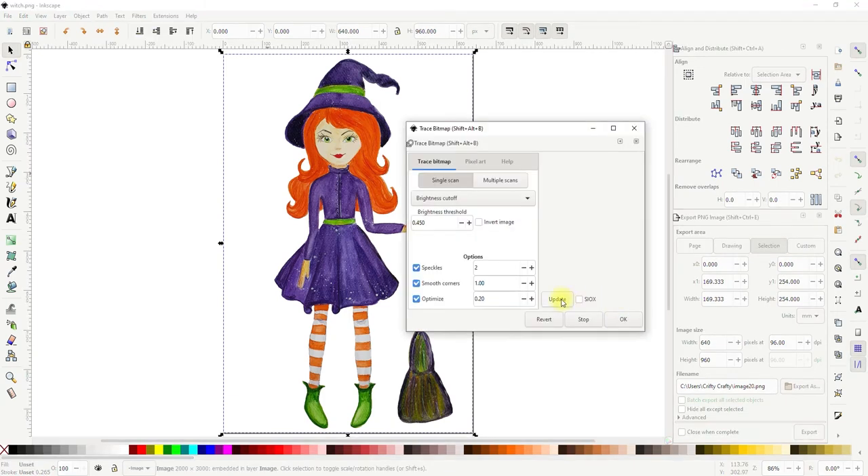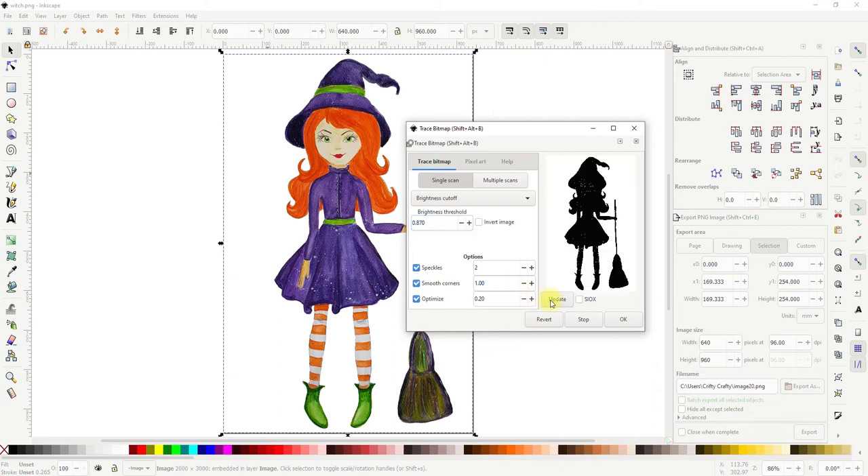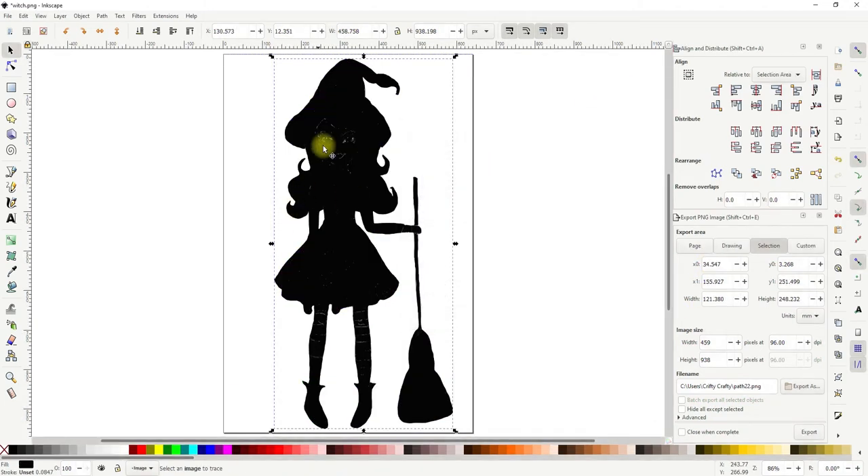If I click Update it will show me what it's going to look like. I want to change the brightness, so I'll go all the way up to one and update — that's too far. There we go, that's about perfect. You can see we've got white spots in there but we're going to make it solid, so don't panic. We then select OK and close that down.